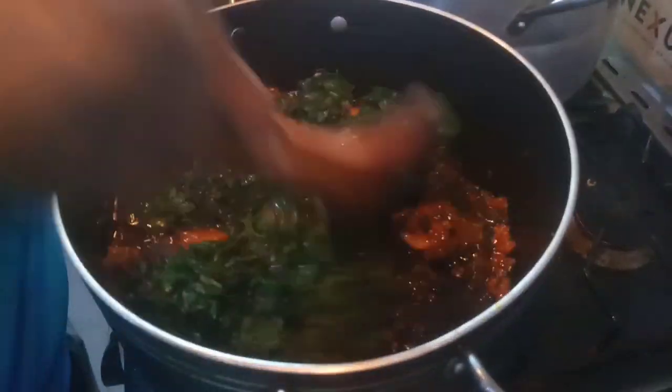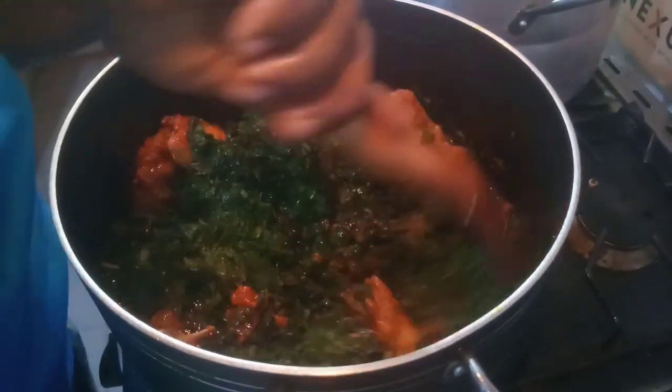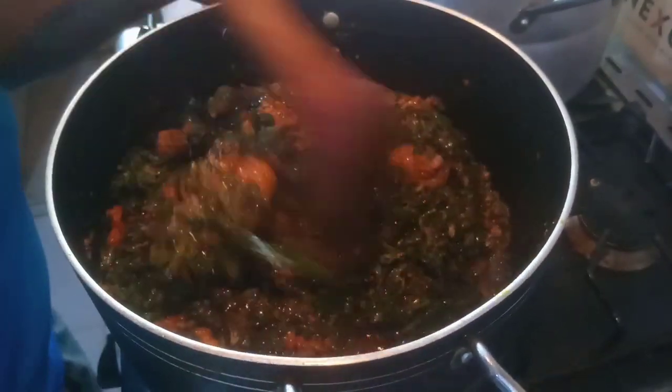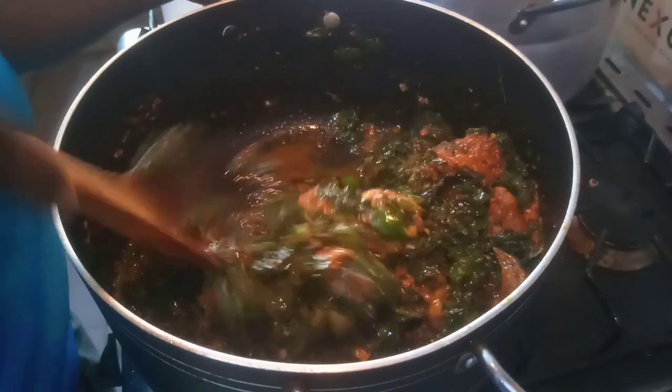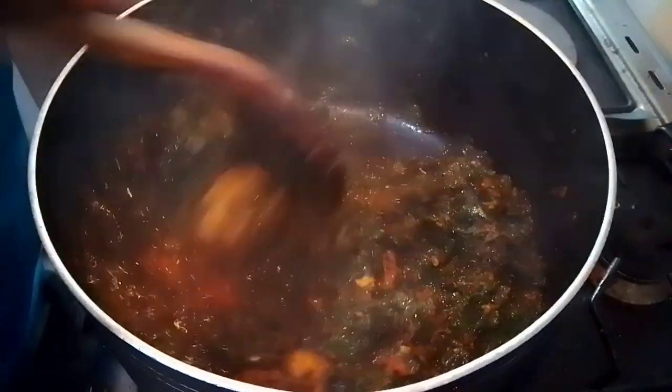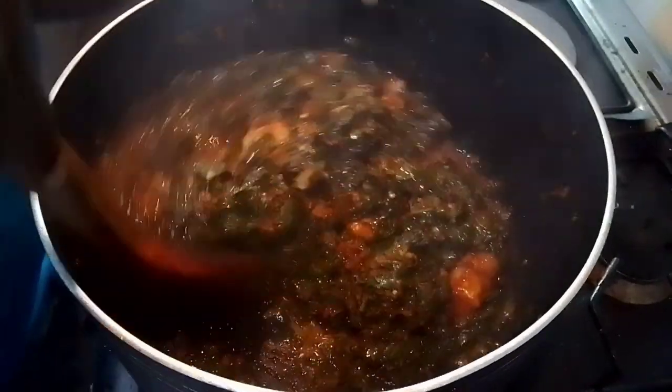The pepper and the vegetable have combined together very well. I left it for some minutes and then our vegetable soup is ready.